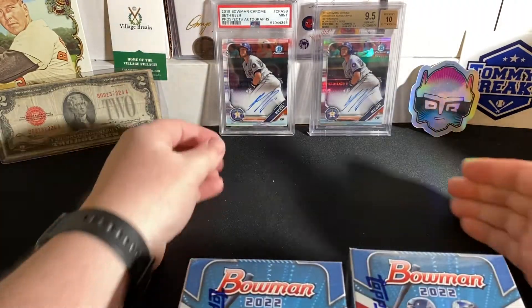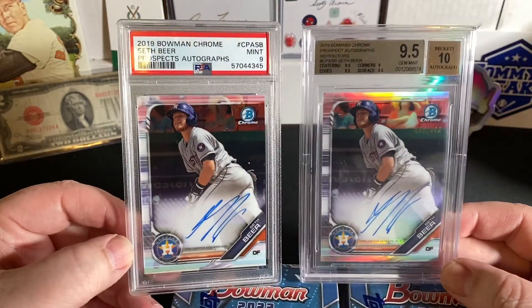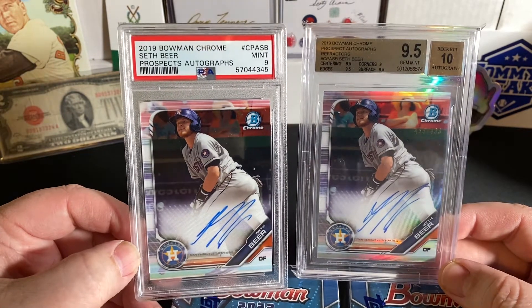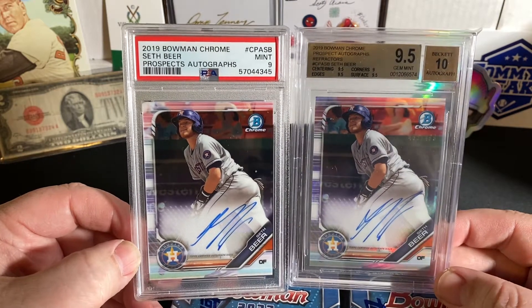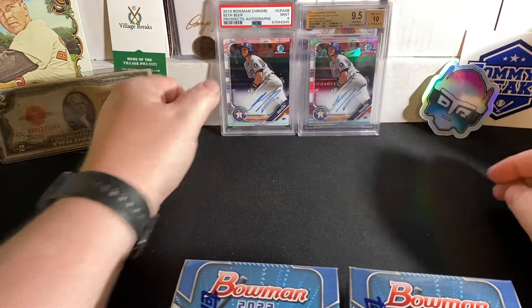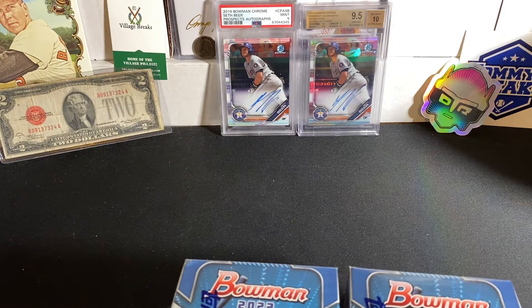Since we are in the Bowman hype, I'm going to show off two recent pickups I got off eBay — the Seth Beer 2019 Bowman Chrome. This is his first Bowman auto. Unfortunately, it does not have the first Bowman insignia up there, but these are his first Bowman autos. PSA 9 on the base and a BGS 9.5 on the auto for the refractor out of $499. This dude has started the year off pretty hot. I think I paid like $50 for the regular and $60 or $70 on the refractor.